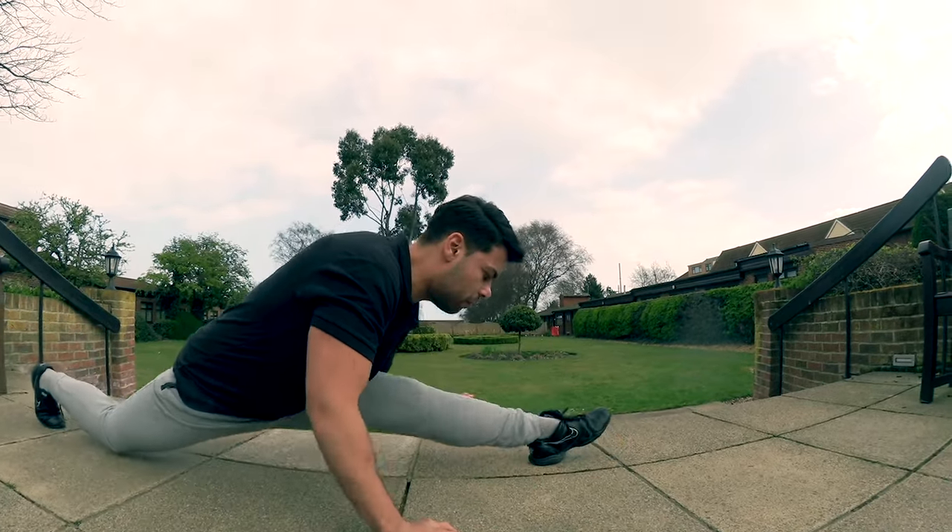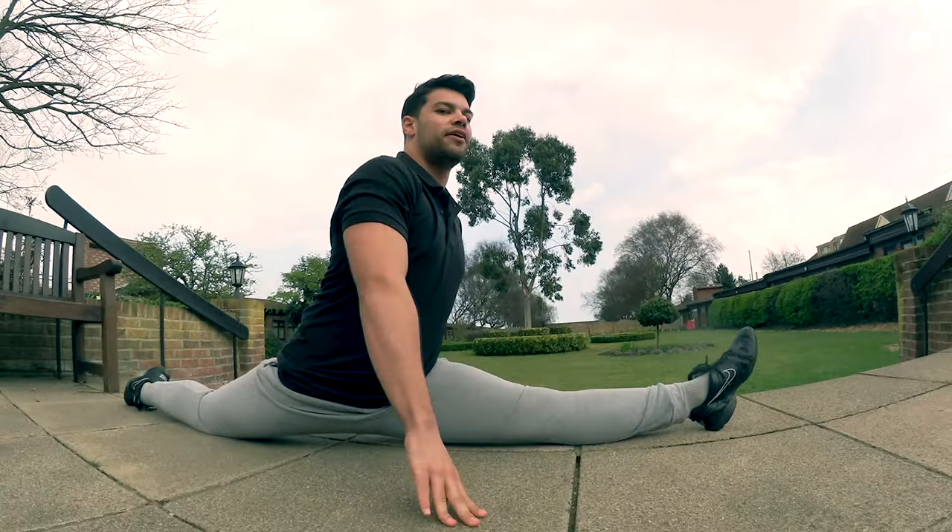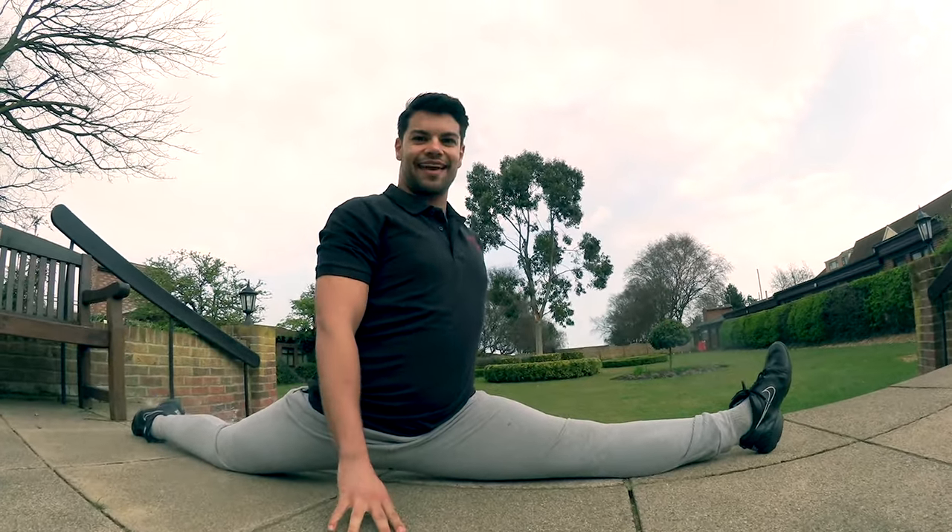From here you're literally going to slide that foot all the way along until it goes down to the floor — and that's how we do the splits, guys. Send in your videos and pictures, and if there are any other moves you'd like me to show you, let us know. Thanks!